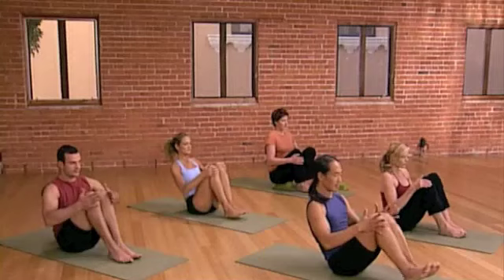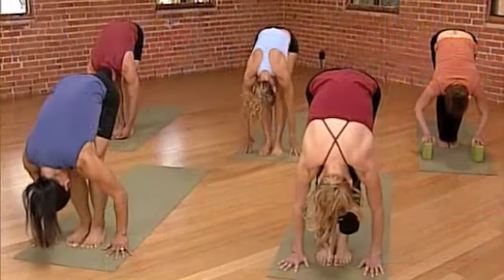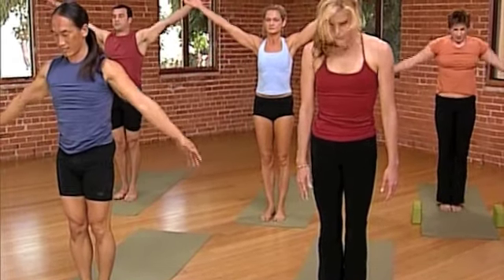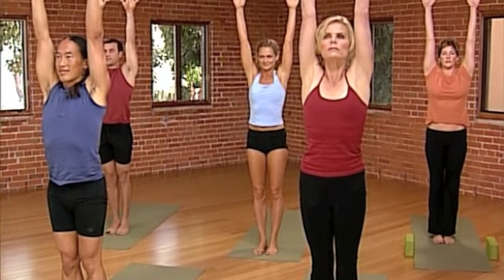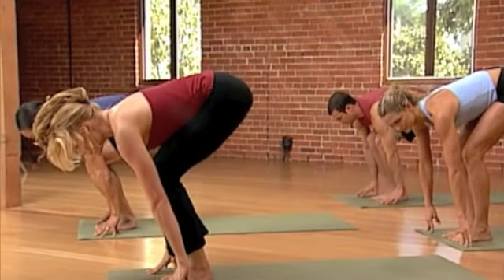Bring your hands under your knees. Bring your knees together. Extend the legs into staff pose. Really letting the neck go and rolling up one vertebrae at a time. Your head is the last to come up, arms reaching, looking up.